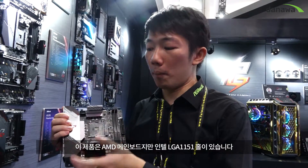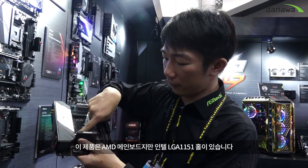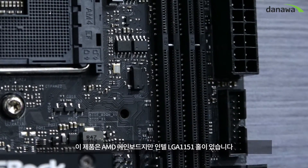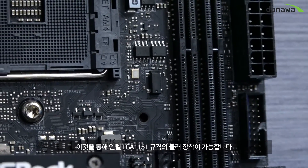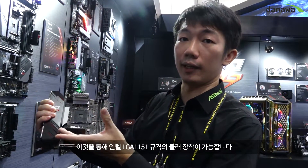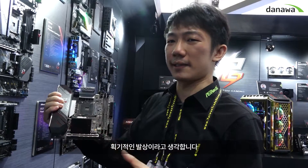This is a mini motherboard, but we have Intel 1151 screw holes, so you have to use the Intel installation kit to fit the cooler. It's cool — I think this is revolutionary thinking.